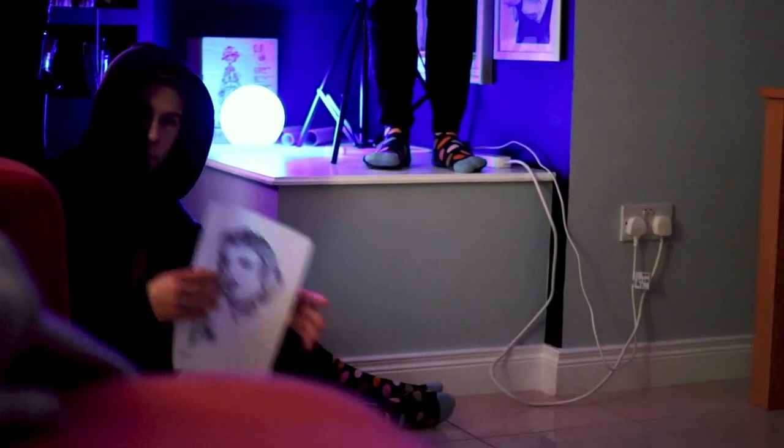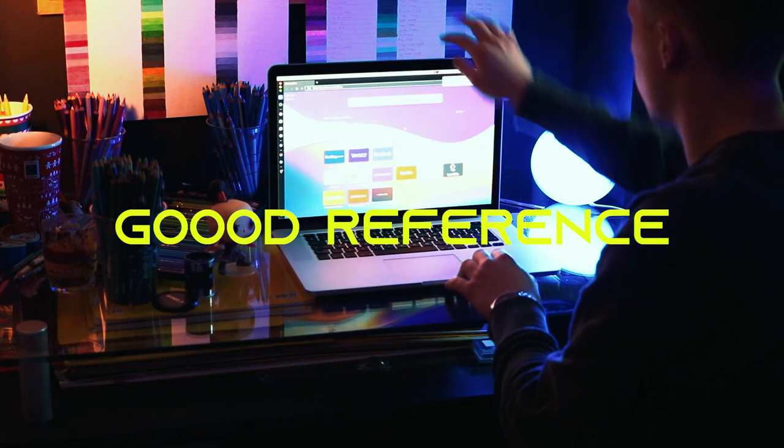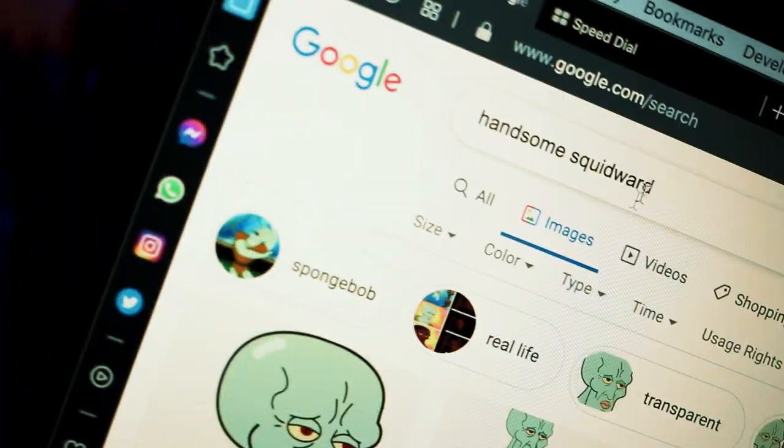Today I'll show you how to take your art from this to this. First, you need a good reference, so go to Google and set the right search settings.